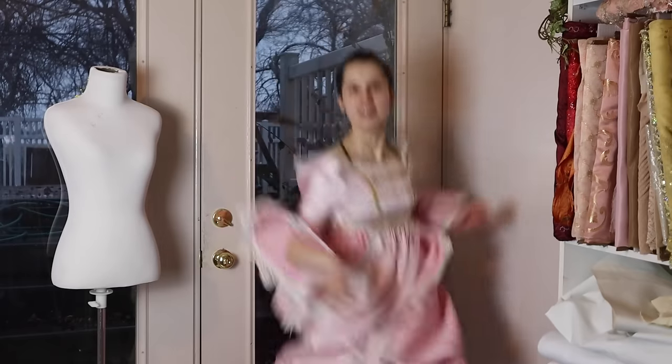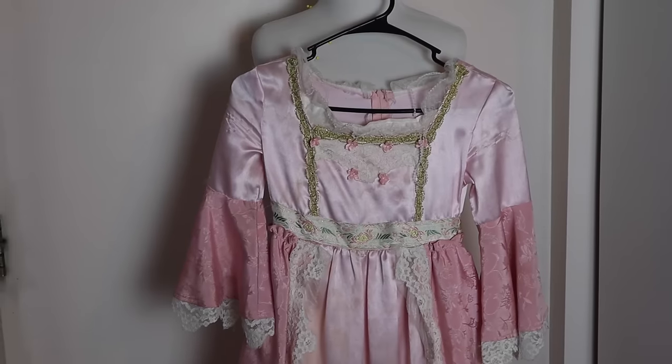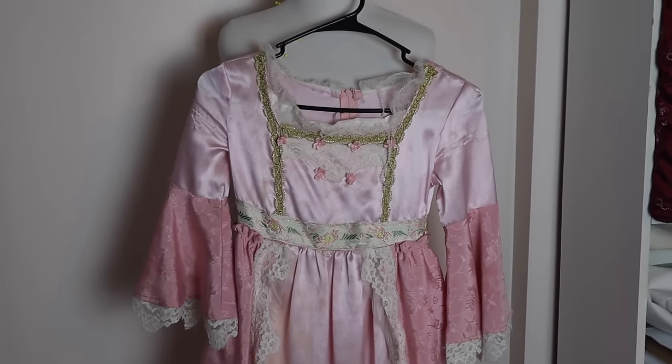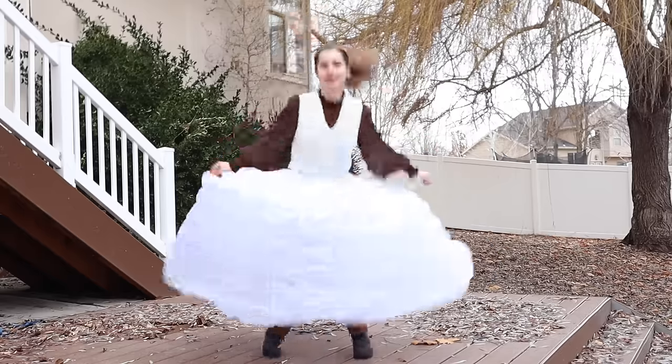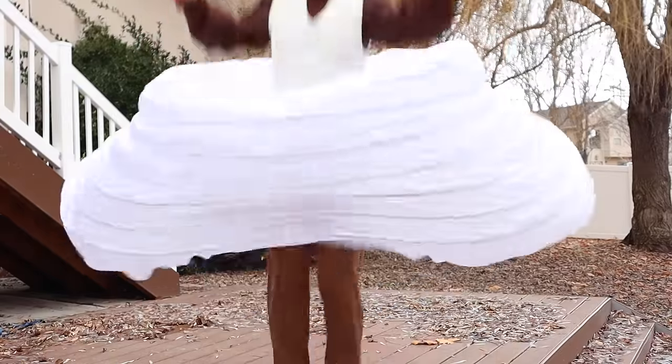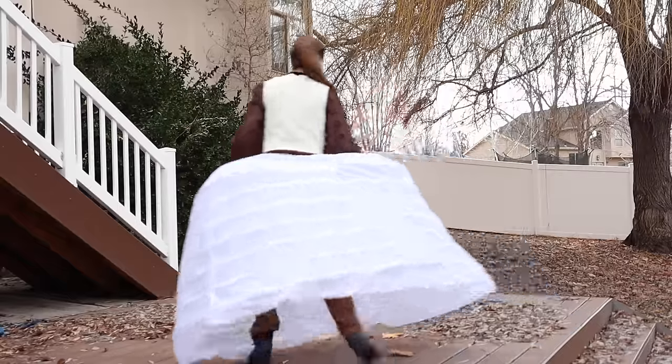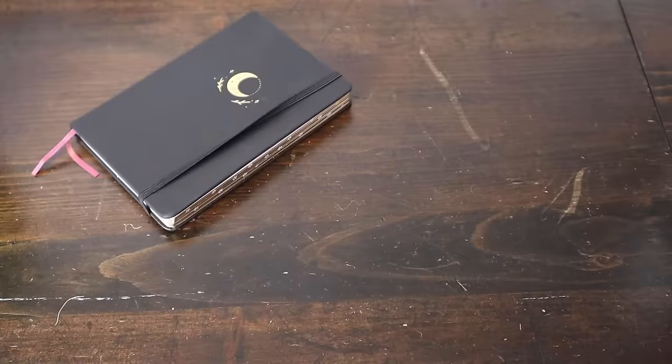Did I decide to try it on? I want to add more of an 18th century silhouette, and that's why I got a hoop skirt for this. Okay, to the drawing board.